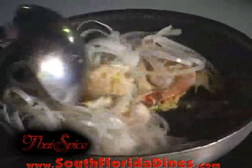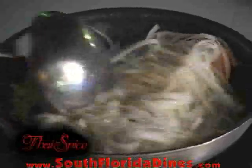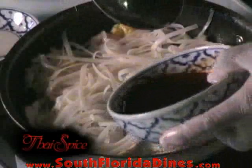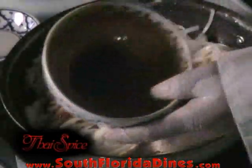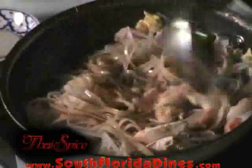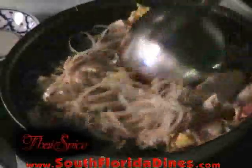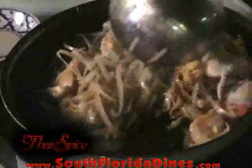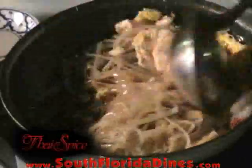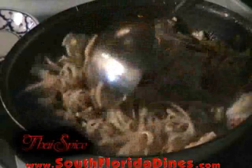The noodles will become a little softer as they gradually hit the hot pan. We're going to go ahead and add our special pad thai sauce, which consists of fresh shallots and minced garlic sautéed to a golden brown, along with some refined Thai fish sauce, white vinegar, and coconut palm sugar.